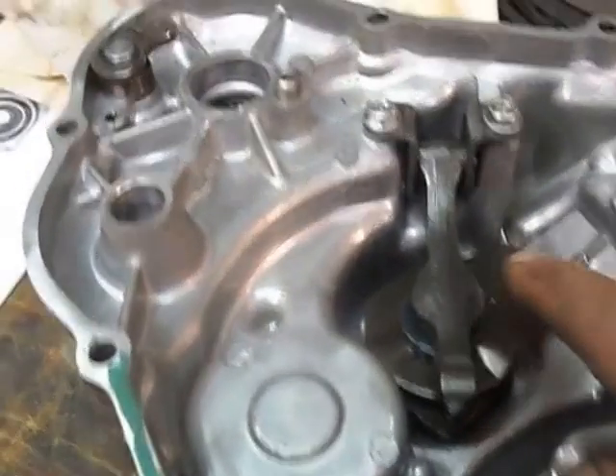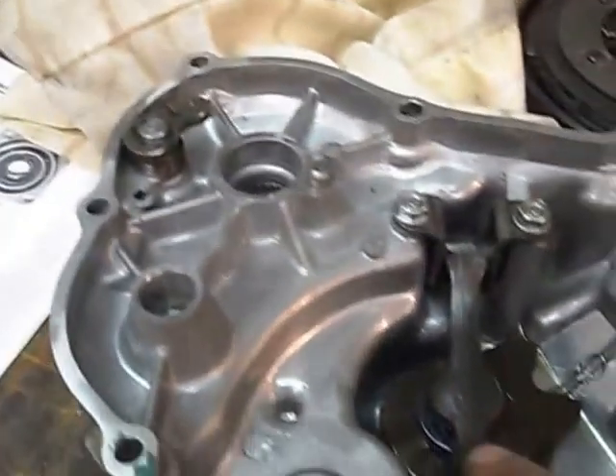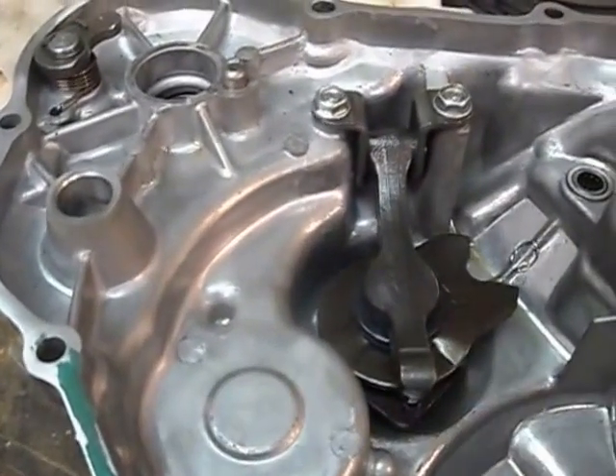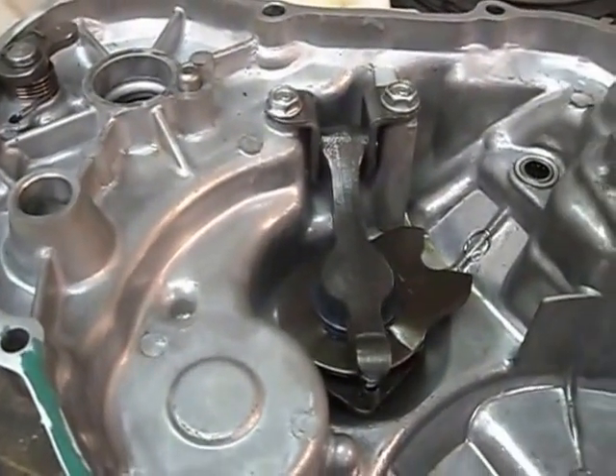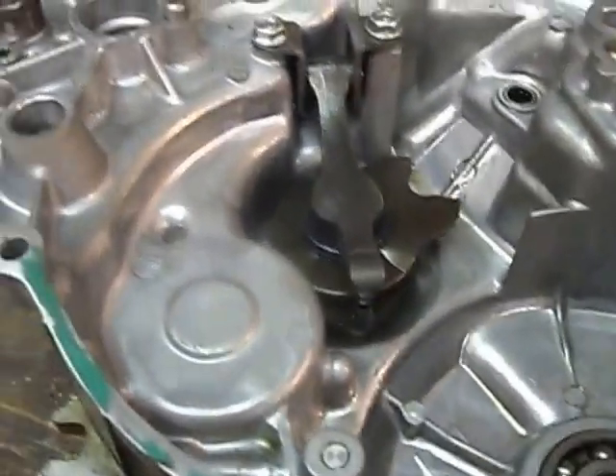I checked it all out, had this all apart. This whole mechanism I took out, and it's pretty tight, everything. But the book says to go clockwise until you're snug on the rod on this side here.